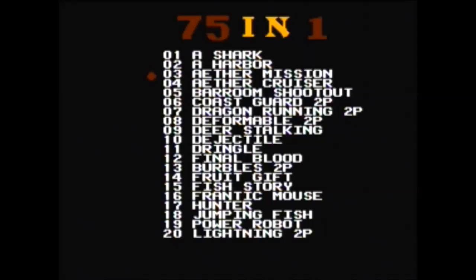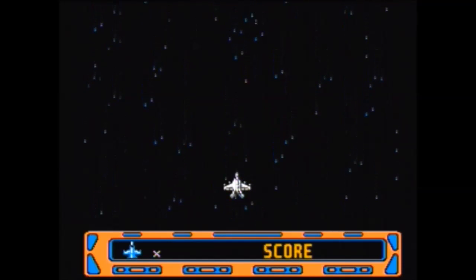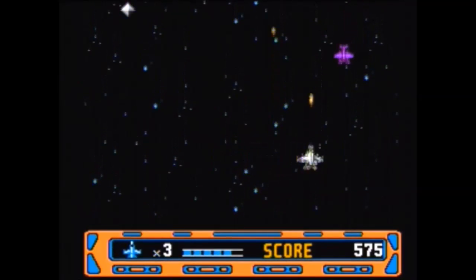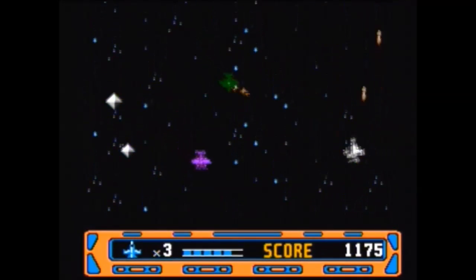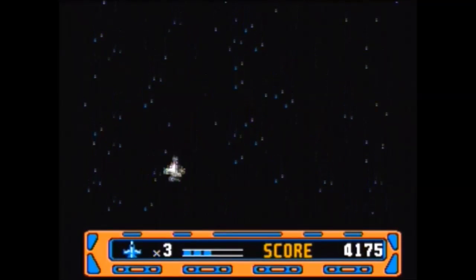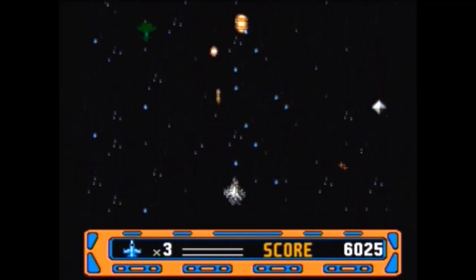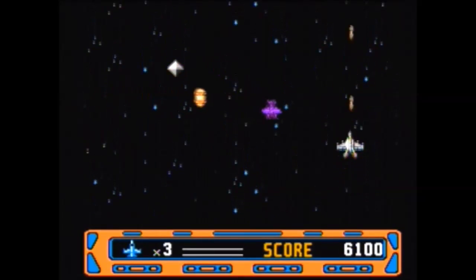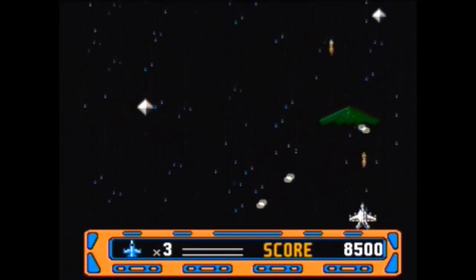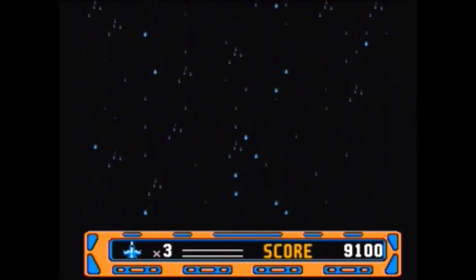On to Aether Mission — or Aether Mission, whatever it is. Ooh, it's a shoot-em-up! This isn't too bad so far — kind of reminds me of an NES shoot-em-up. Even the sound effects sound a lot like a shoot-em-up I've played on the NES, I don't remember which one. Well, I guess it isn't too bad — it's playable, unlike the last two. I thought those were collectibles but I guess not.